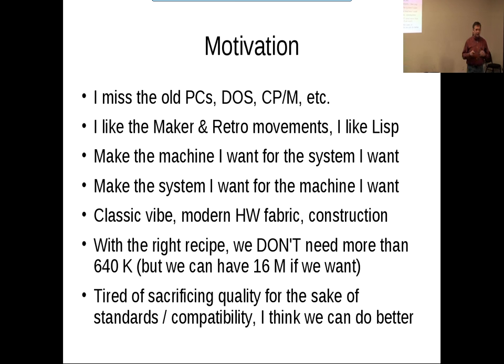We were talking earlier about the old console machines — Commodore 64 or the IBM PC with BASIC in ROM — the idea being you just turn it on and suddenly you have an instant environment and you can get going. This is kind of like that, but instead of BASIC in ROM, we have LISP in ROM. I'm trying to have a classic vibe, but we'll take the modern hardware fabric, the reliability, the low power, and focus it on this kind of system.